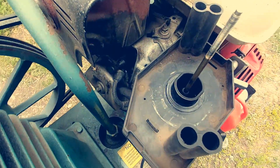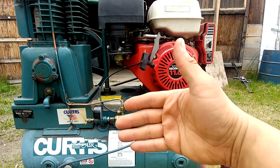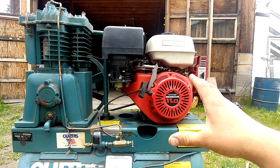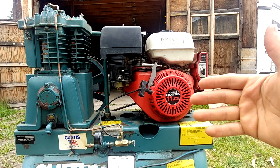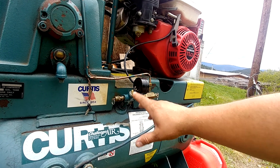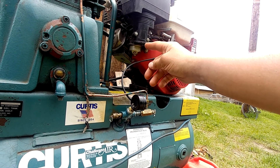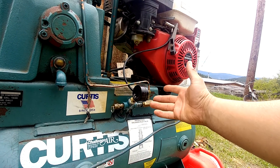Today we have an air compressor powered by the Honda GX 340 - a very reliable, beautiful engine. This unit doesn't start. A little bit of history: as far as I know, the compressor was running about a month ago and it was backfiring back into the intake and carburetor, and then it just quit with no start.